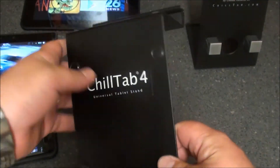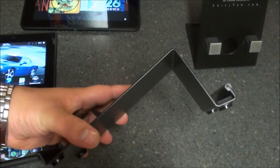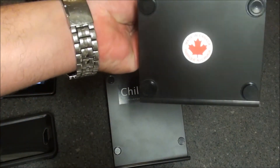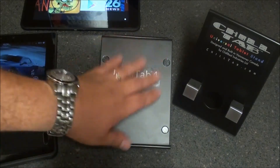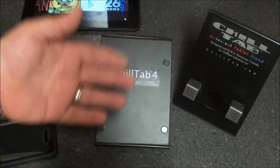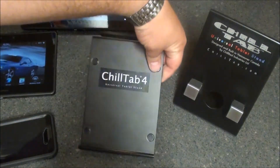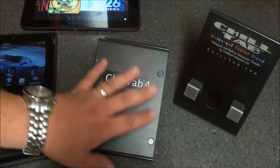I'll post a link at the bottom of the video so you guys can head on over and pick the Chill Tab 4 up. I think they were around 30 to 40 bucks — I'll put the actual price in the links as well. They're both products of Canada, so if you're in Canada and want to support your local economy, definitely head on over and pick up a couple of Chill Tab stands. They make great gifts for your relatives and kids. My son and daughter love both of the stands and really like this one in particular because of the viewing angles. So again, this is a quick look at the Chill Tab 4 by Chill Beds — Sleep Racer, signing off. I'll see you next time.